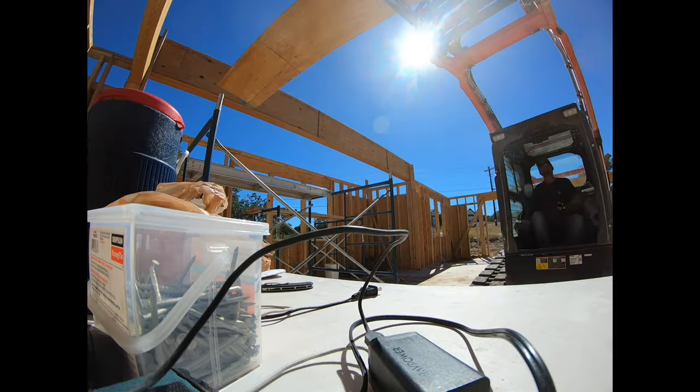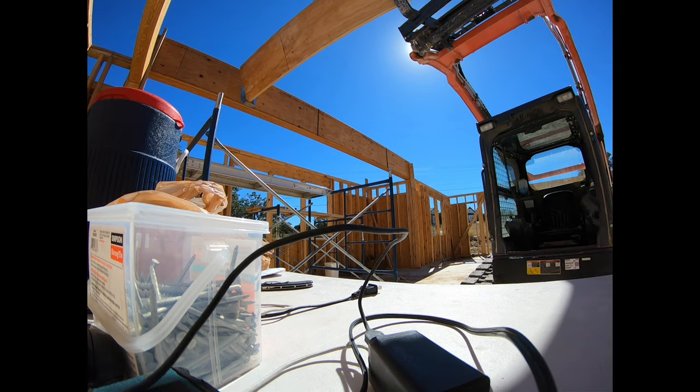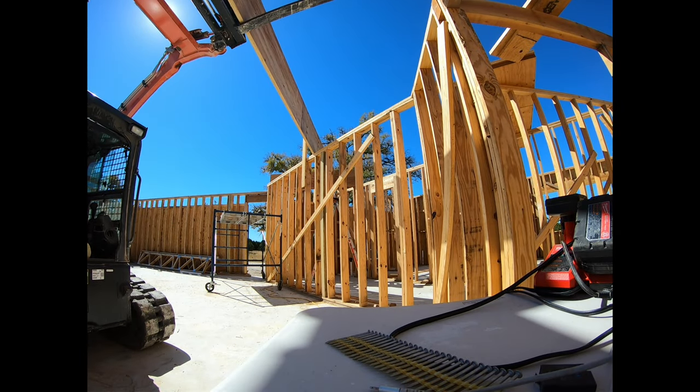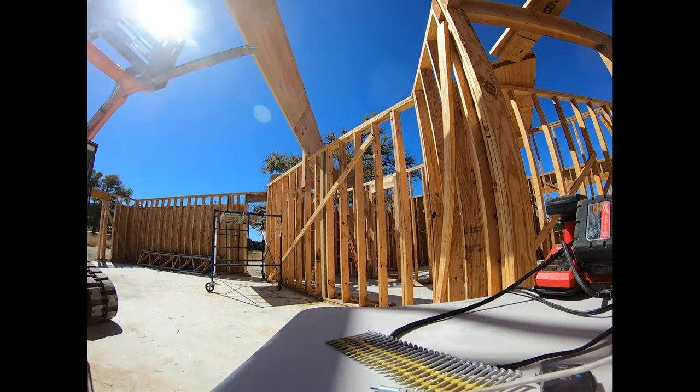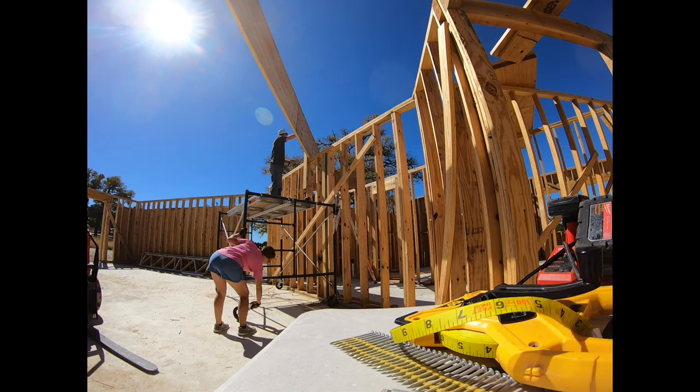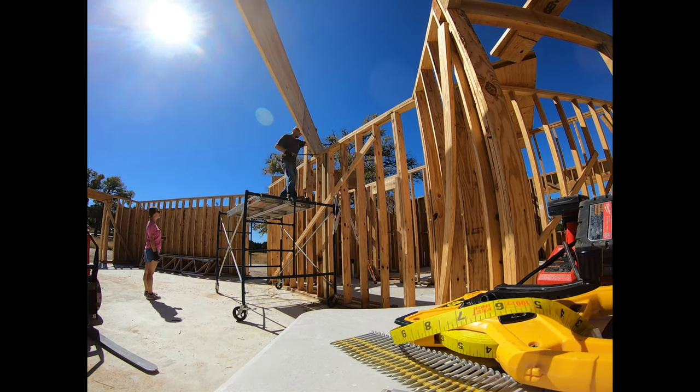Setting LVLs is definitely not a task I'd recommend doing solo. I didn't have Amy until right about now — she's over there helping me set these trusses. Before that I was trying to do some of this on my own. Don't try setting 1¾-inch by 24-inch tall by 40-foot long LVLs on your own.